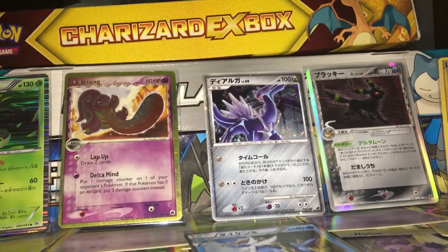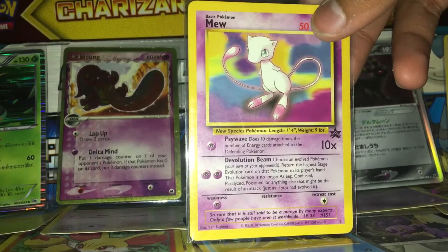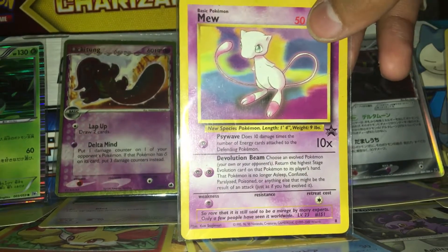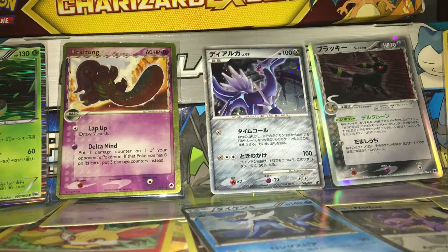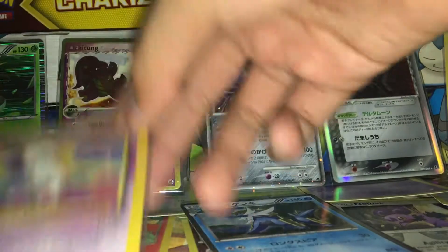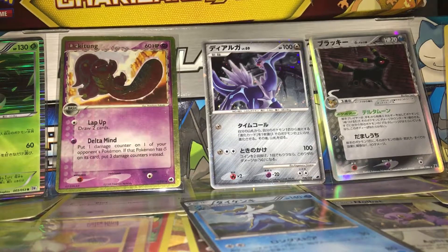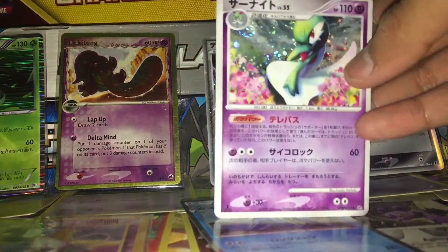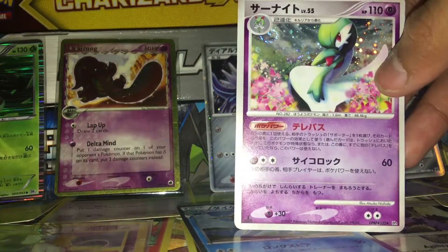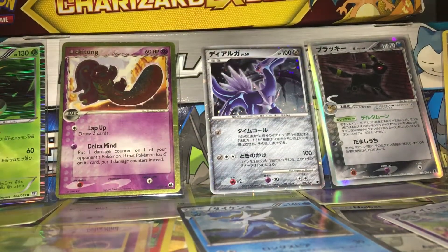Next up is a non-holographic promo card from the first Pokemon movie, which was given out by watching the movie. This is card number eight, and it has the moves Psywave and Devolution Beam. Next up is a first edition Gardevoir holographic from Diamond and Pearl Mysterious Treasures. It's quite cool to see it again.